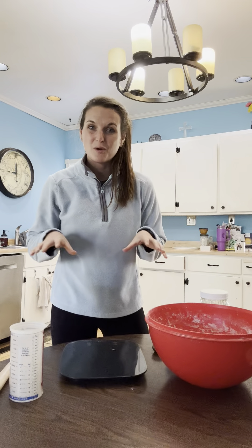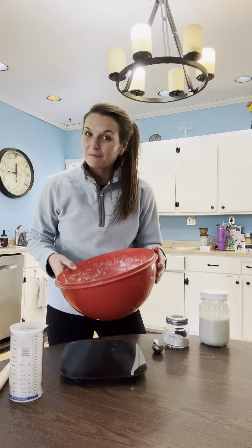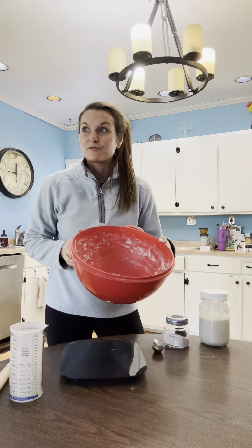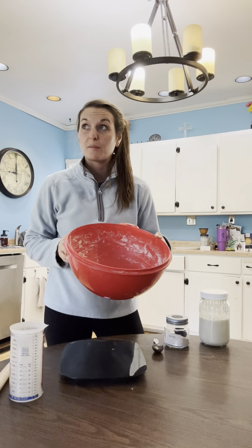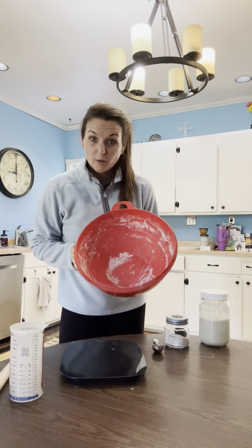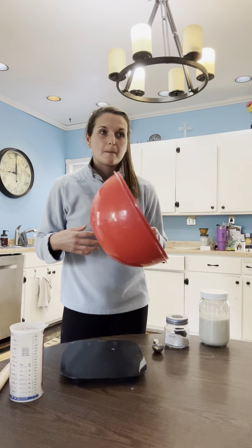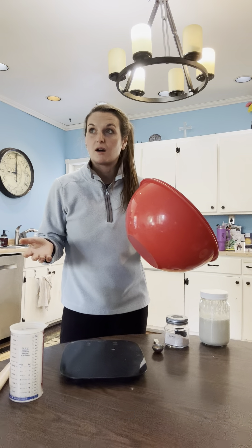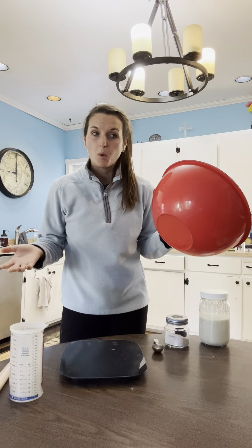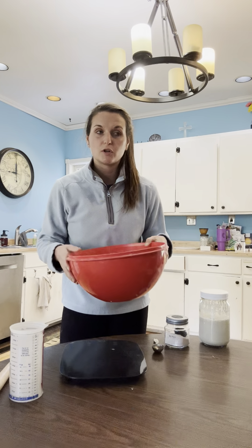I want to show you how I make my sourdough so that you are more set up for success to whip up your own loaf and feel a little more confident. I've been doing this since February of 2020, so well over three years now going strong. And the more you do it, all I can say is the more you do it, the easier it becomes, the more second nature and the more flexible you can be — you can try different time intervals.